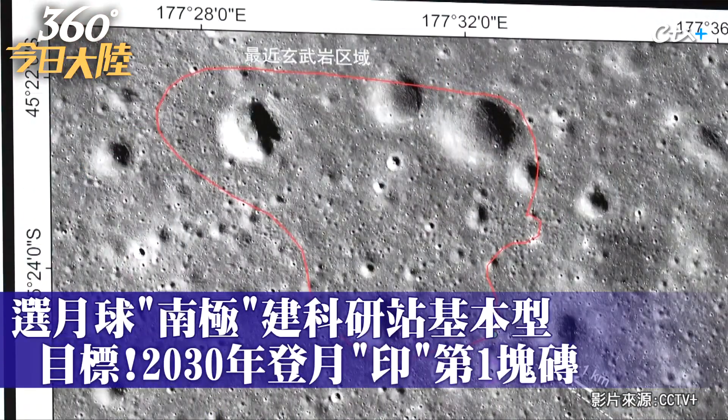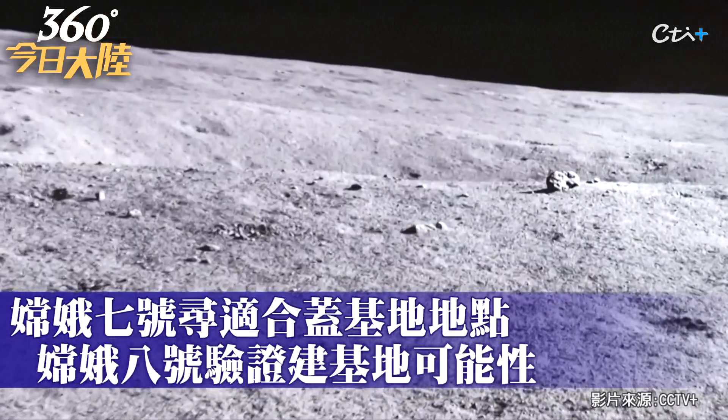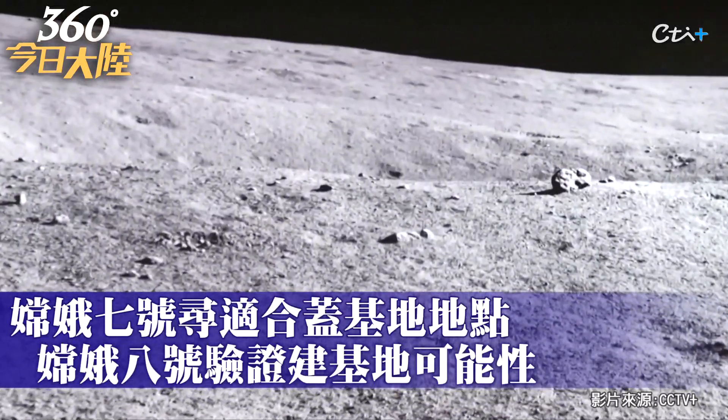The lunar soil is loose, and achieving the level of cohesion needed for construction is hard. The vacuum environment, the extreme temperatures — these are significant challenges we must address.